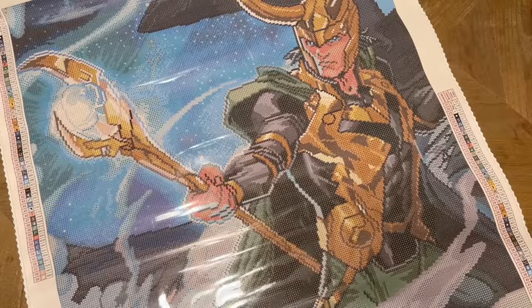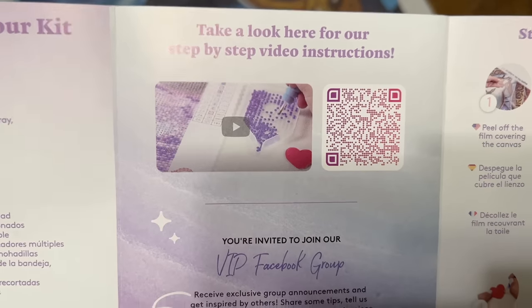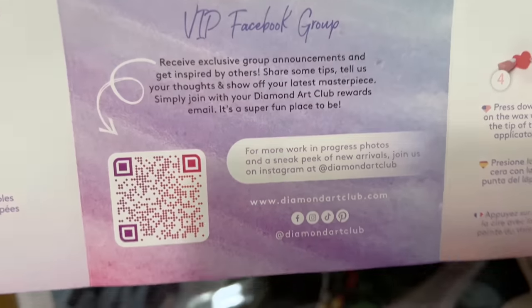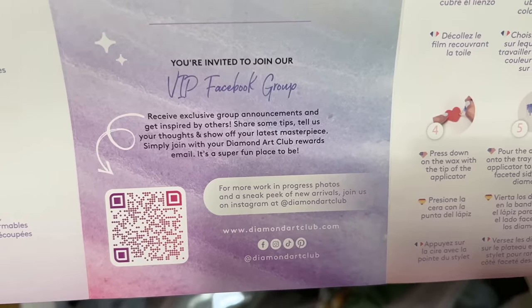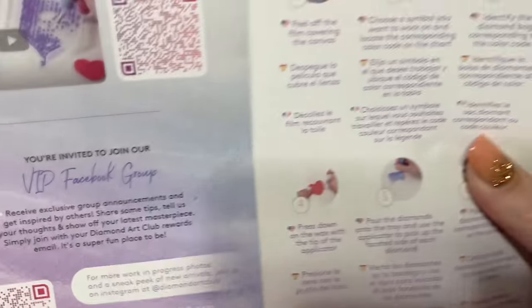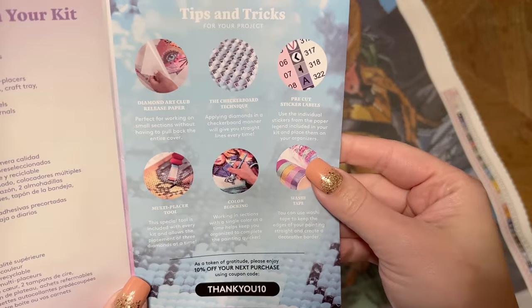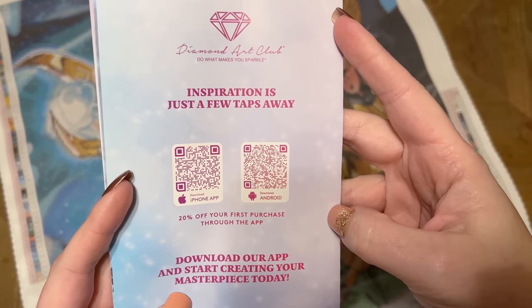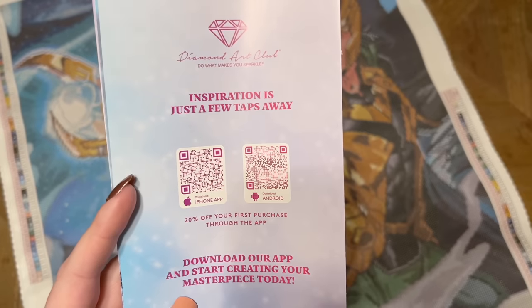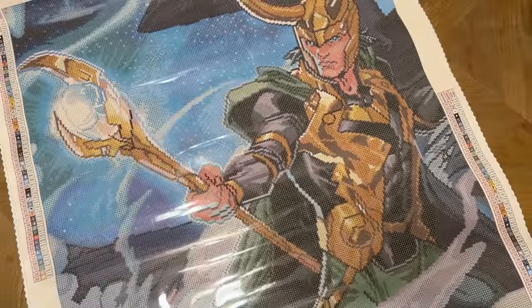You're going to get a pamphlet that includes a thank-you note from the founder and info about what's included. There's a beginner video link, and I'll also link to one I've done below in the description. Here's a link to their VIP Facebook group — be sure to join once you've made your first purchase from Diamond Art Club; it's a really good resource with lots of fun behind-the-scenes content. There are also step-by-step written instructions, tips and tricks, another discount code, links to the mobile app, and you get 20% off your first purchase through the app.